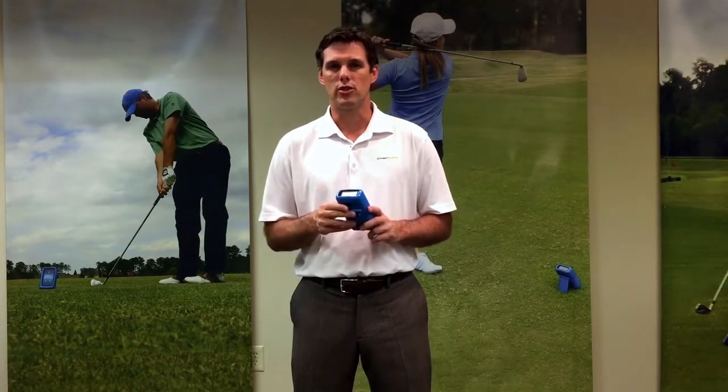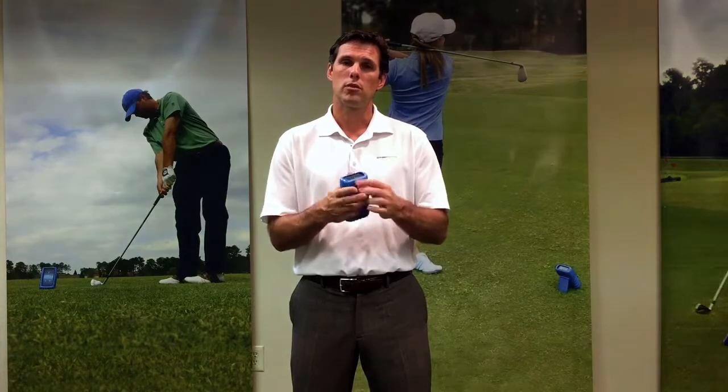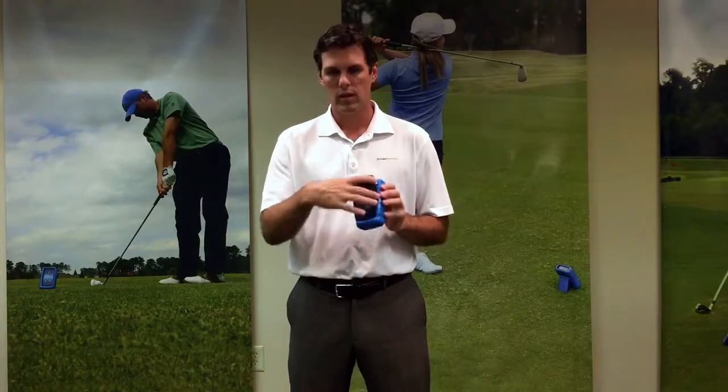Now, how do you change your battery? Let's take a look at that. The easiest way to change your battery is at the top corners — put your thumbs and press this cover off and it will slide out.